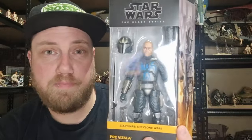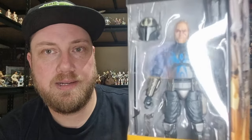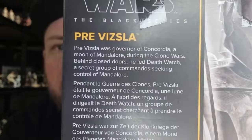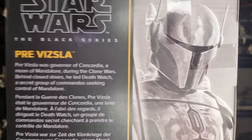This is one that definitely had the potential to be up in the figure of the year contention, but I don't know yet — to be decided. They did use that older Mandalorian sculpt for the body, which is probably been a letdown for a lot of people. But I'm excited to bust him open. Artwork on the side, and he's number 17. Artwork on the back with a little bio — if you'd like to pause and have a read, you can do that.